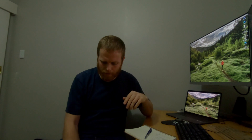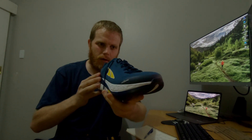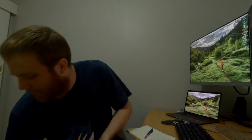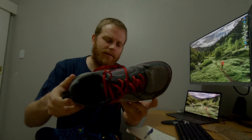I will be reviewing the Ultra Paradigm 4.5 Road shoe. I've had this a little while — I'll show you what this looks like. This is a US 10. I'll give you a comparison as well — this is the older Paradigm 3, which has done about 500km.